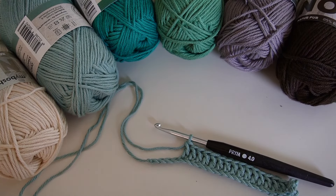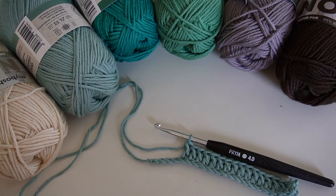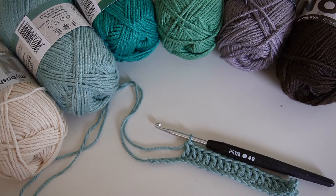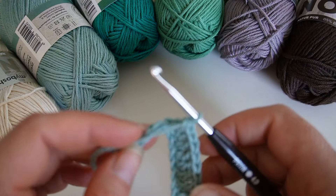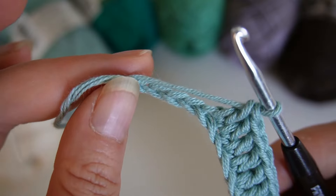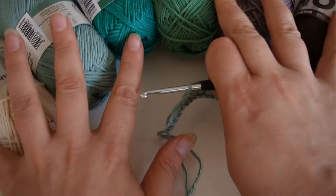Hey everyone, welcome back to my channel. Today we are tackling a little crochet problem that many of us have faced: what to do if your starting chain is too short or too long. Don't worry, I'll show you how to easily fix it. So grab your crochet hooks and let's get started.